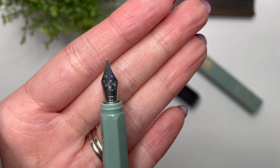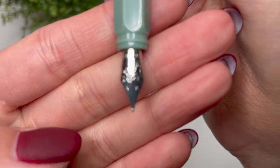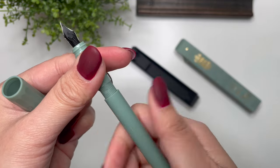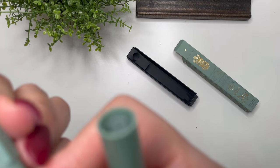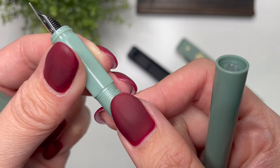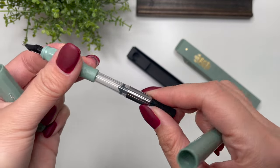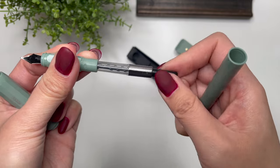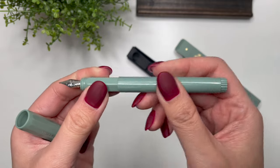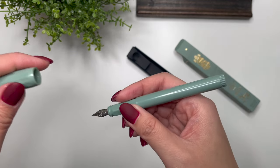I'm trying to see — there's a little bit of a design on there. It is a fine nib — you can see there's a little 'F' in the middle. Included with it — there's something there, and it looks like it is okay — so it comes with a converter that you put in there. It's actually really great that it comes with a converter.